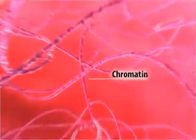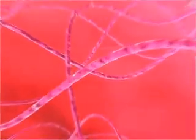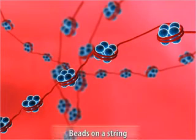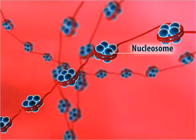Let us now see how DNA is packaged. The nucleus of a cell contains DNA in the form of a loose thread-like structure called chromatin. Chromatin is a fiber or string with beads, or nucleosomes, arranged at some distance from one another. This structure is called beads on a string and has a diameter of about 10 nanometers.